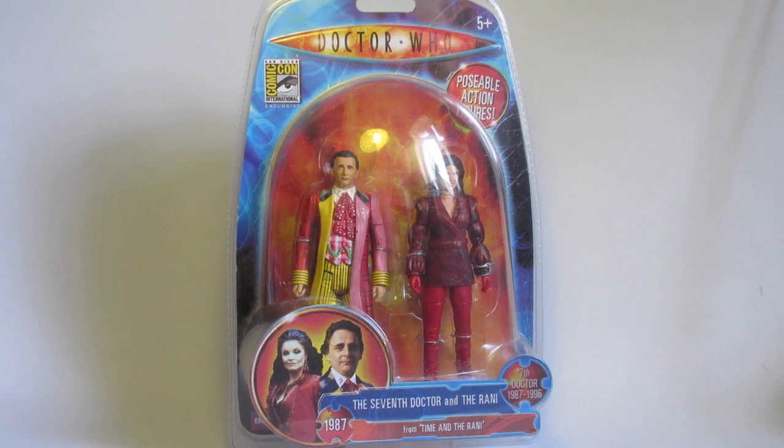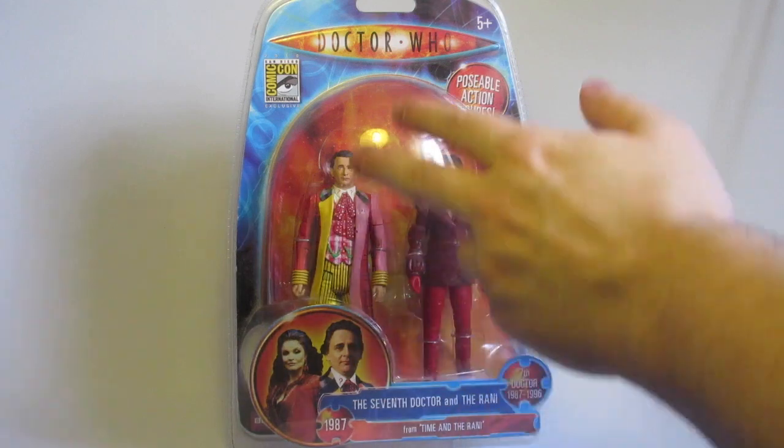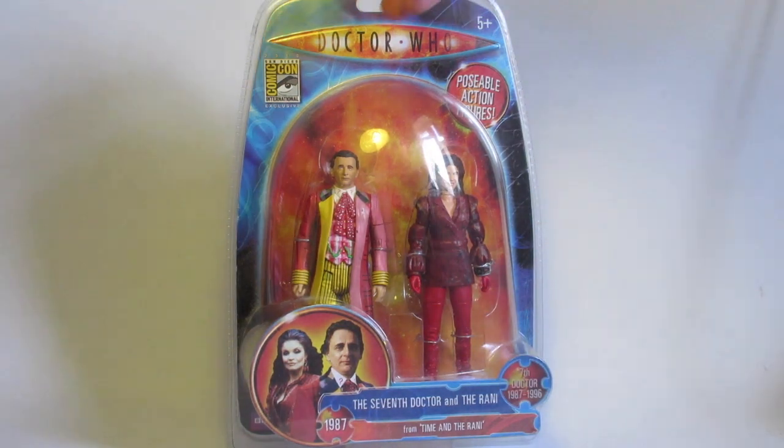Recently when I did my Fifth Doctor series of customs, I found I was more confident about doing the finer details, so I thought I would update my Seventh Doctor custom to have a much nicer pattern on the waistcoat. I also found myself with another box spare, because this is in fact a Fifth Doctor and Master box.